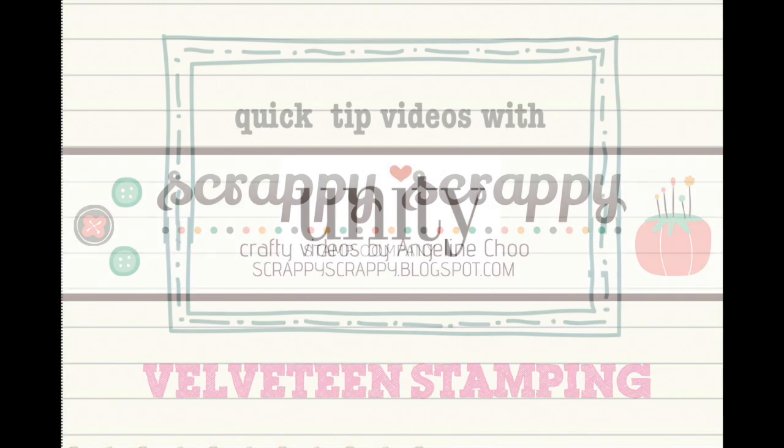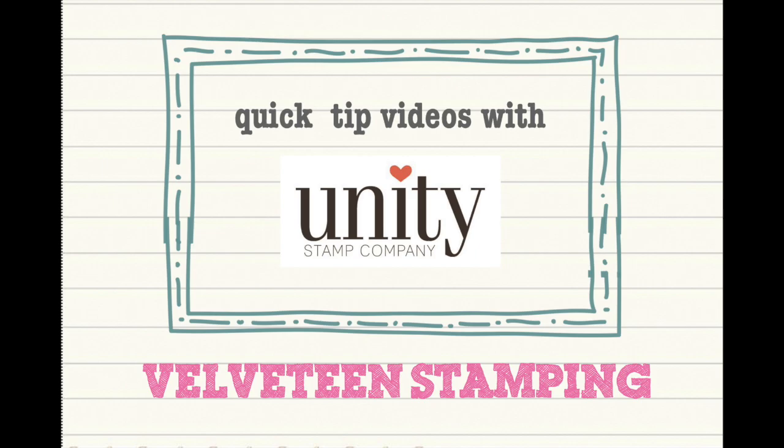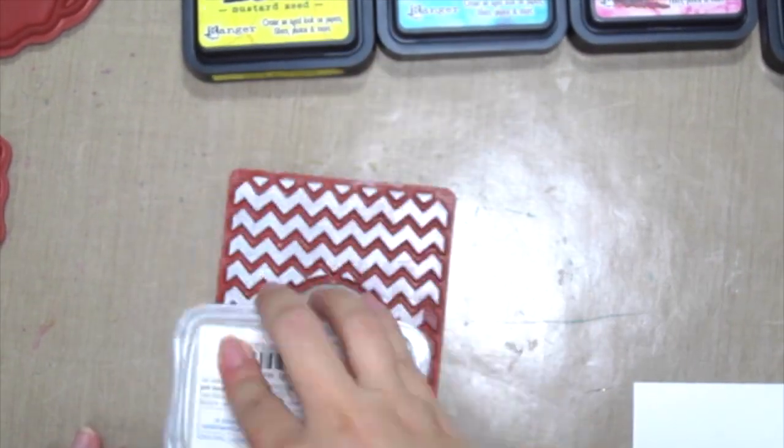Hello, it's Angeline here. Welcome to another quick tip video with Unity Stamp Company. Today we're going to do a special technique called Velveteen Stamping.